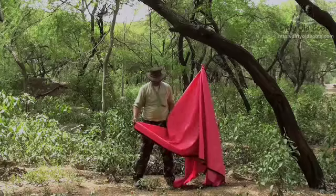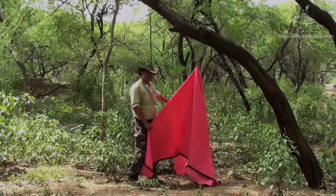Use the eyelets, put in some tent pegs, and this will become a teepee.